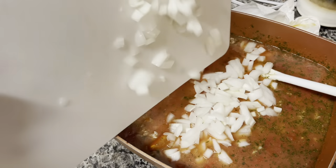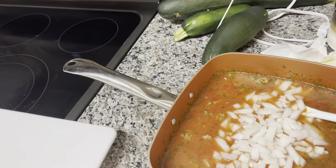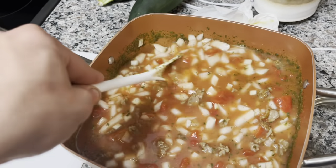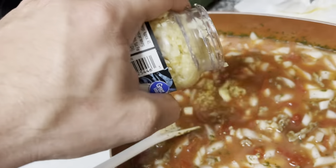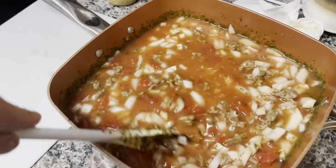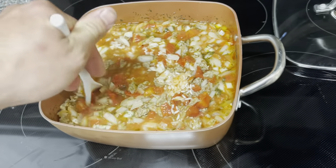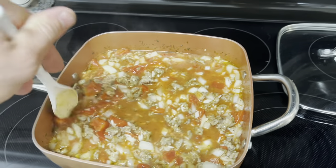Put the onion in here — mix that in as well. The last thing we need is some garlic, and then you throw it in the oven at 350 for an hour. Let me see if I can eyeball two cloves here — that's about two cloves. We'll mix this in as well, lid on it, throw it in the oven.